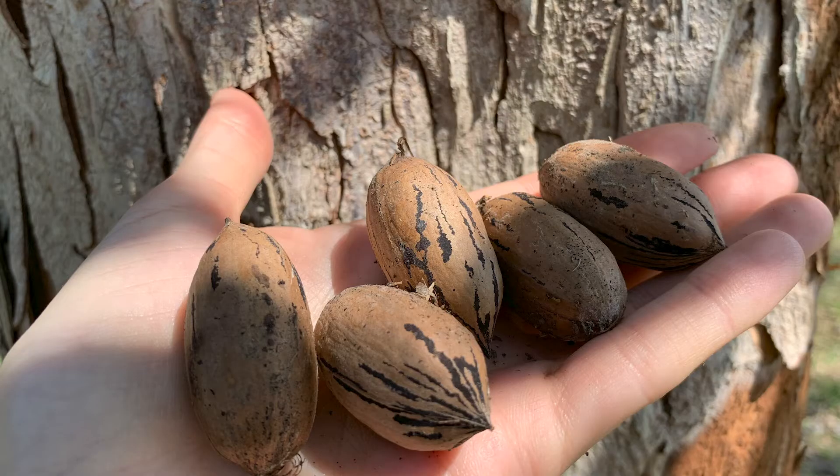Fall, especially November and Thanksgiving, are strongly associated with pecans. Traditionally, most people planting pecans would prefer a large, thin-shelled variety. But in the humid South, disease resistance, especially resistance to scab, is increasingly becoming a factor we need to consider with home plantings.